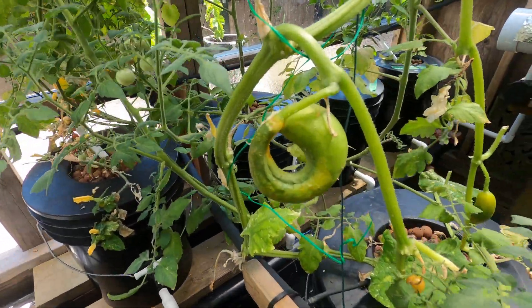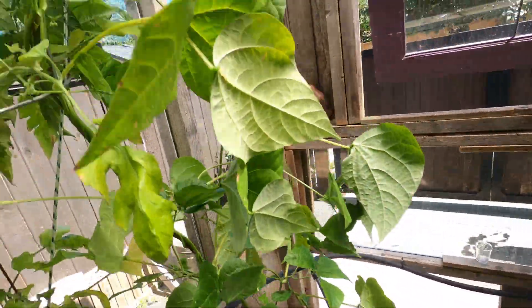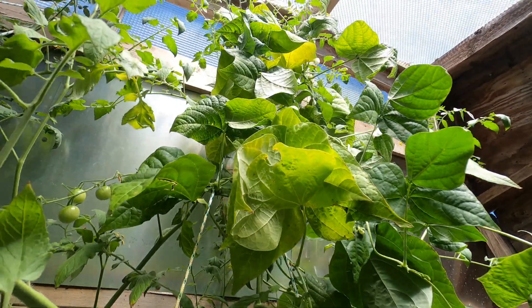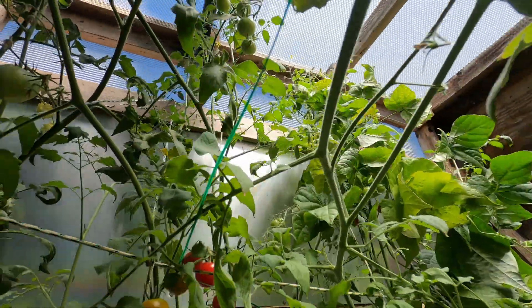This cucumber is still not going. Getting a lot of beans - we had a bunch of spicy beans already. Pretty cool.